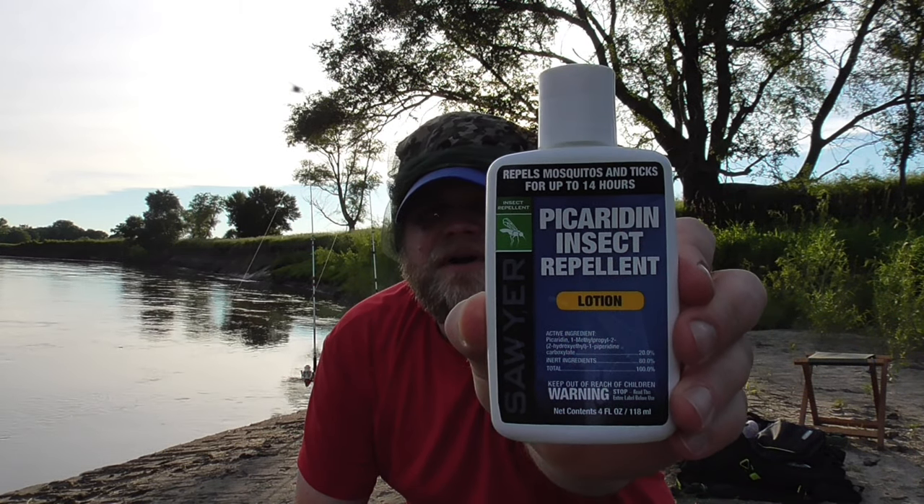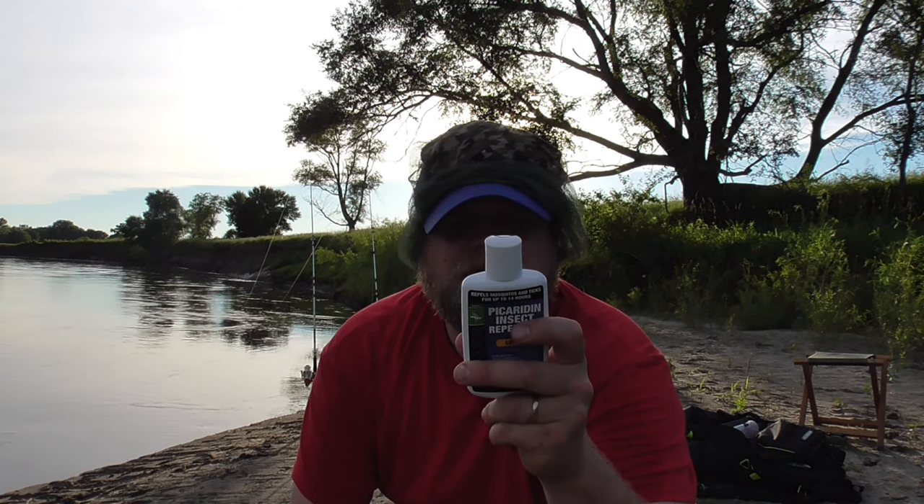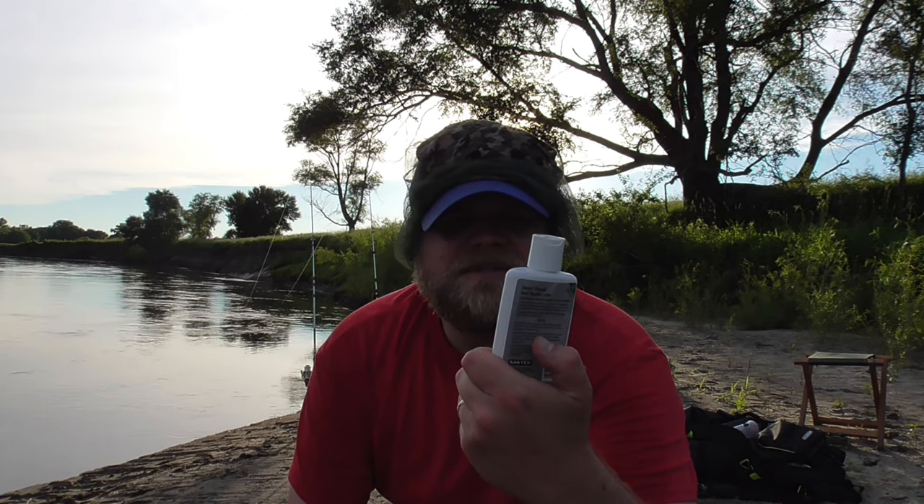Since we're talking bug control, here's another weapon in my arsenal — this is Sawyer Picaridin lotion. This stuff is gold. You put it on your skin, it's not greasy, doesn't smell bad, and it works really well against mosquitoes, ticks, and all sorts of things. You won't get bit if you wear this stuff. It says on the label it's safe and won't harm your fishing equipment or degrade your fishing line. It also comes in a spray, but I prefer the lotion — you only need a tiny little bit.